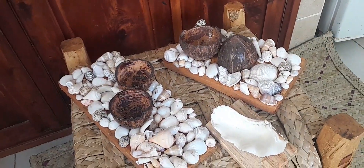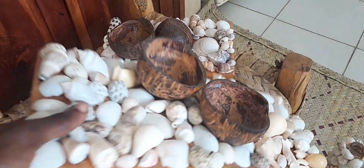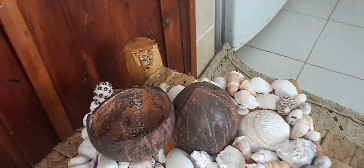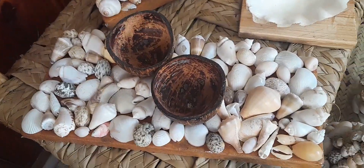Here we have our coconut shell wood bar — I call it a wood bar because it's a piece of wood decorated with seashells. You can use it to put your earrings, keys, or snacks. You can wash and clean it very nicely and use it however you want in your home. It also serves as an ashtray in a restaurant or hotel.